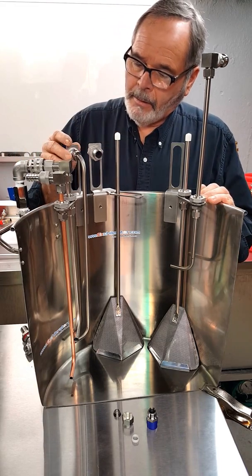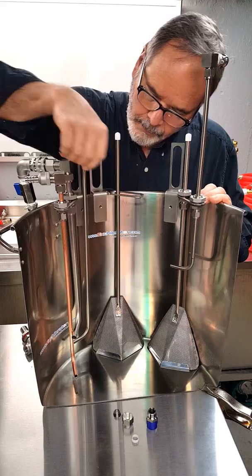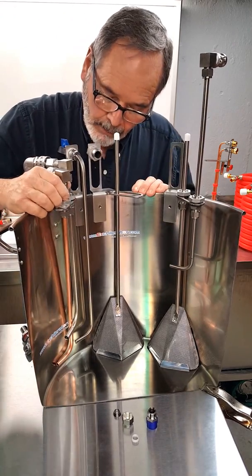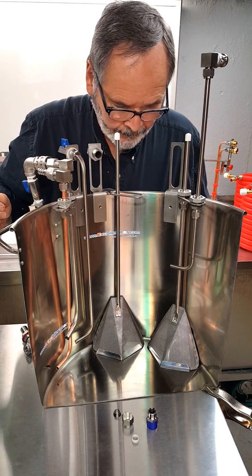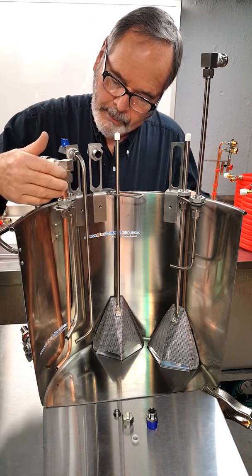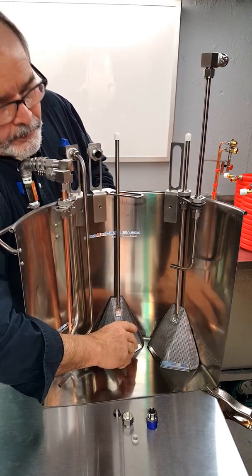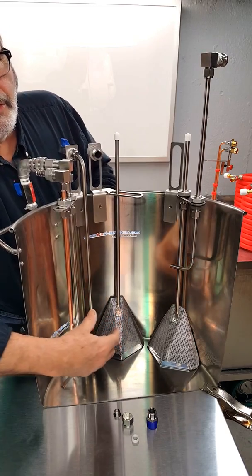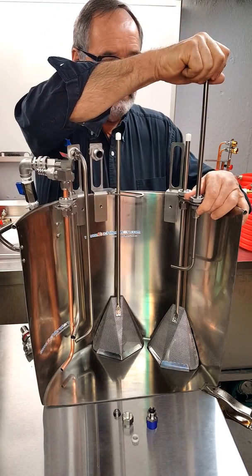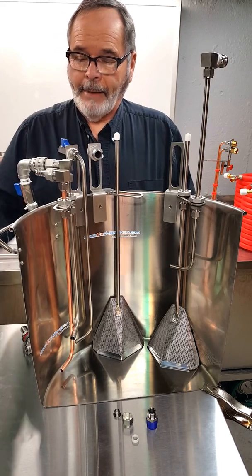A couple more things here - you can see how close you can bring these in. So for the guys brewing in a bag, you put your bag and could almost hold the bag up with it too, while this would be behind the bag. The other part is this doesn't have any edges to grab the bag, so this will be installed before you drop the bag in. That's our latest and greatest here from Excellerator. I'm going to have more videos showing more.